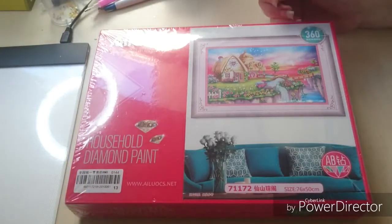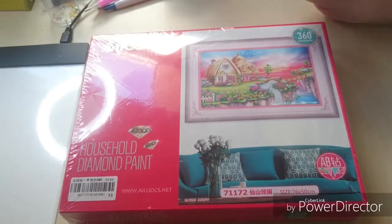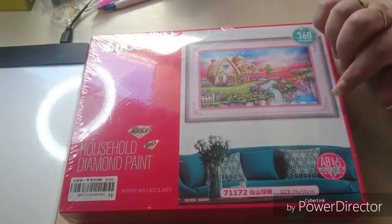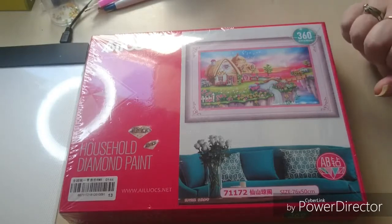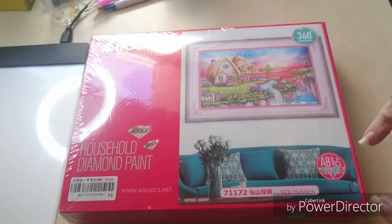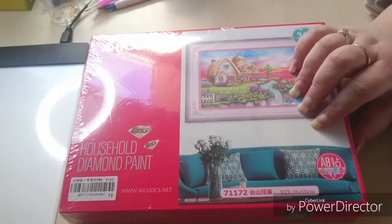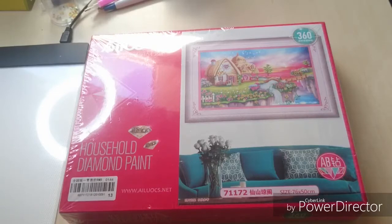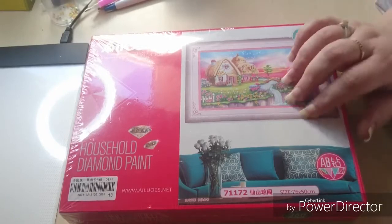Hi, all you beautiful faces! Today I have another unboxing of one of the paintings I got the other day. This one has a little cottage, and again it is also partial — the water and the sky are not painted. This one just reminded me so much about the story from Hans Christian Andersen — Hansel and Gretel, as we would say in Danish.